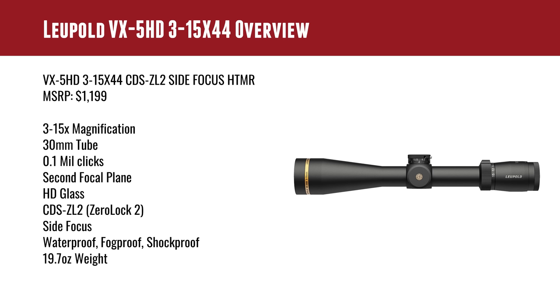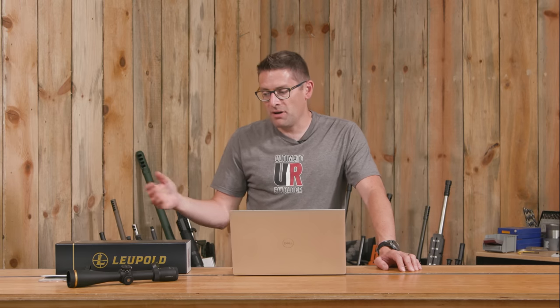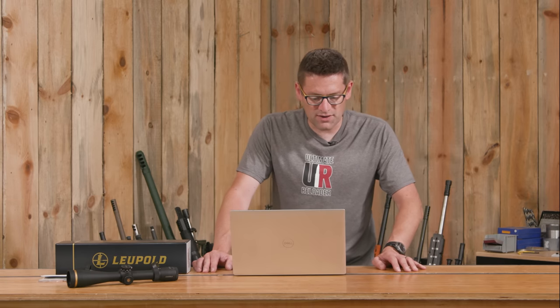Second focal plane — so even at minimum magnification, I can still see those crosshairs really well, which is very important to me on a hunting scope. It does have an illuminated reticle, which I'm also a fan of if you get down towards dusk or happen to be varminting and hunting near nighttime. We have illuminated targets here at Ultimate Reloader that are really fun to shoot if you have an illuminated reticle.